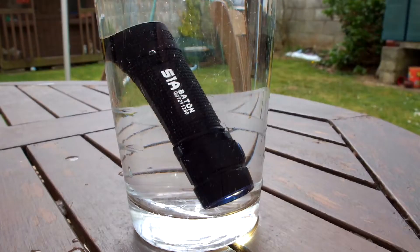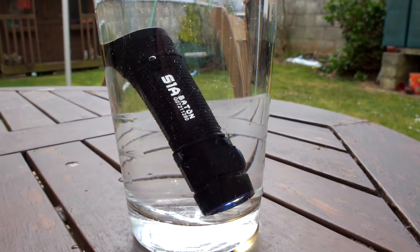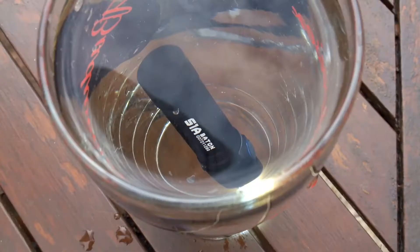The standard waterproof test that I do — half an hour submerged — and this is IPX8 rated, so there are no problems at all there. The beam pattern on this is very similar to the other Baton torches that I've looked at in this size — a very diffused wide angle spread.